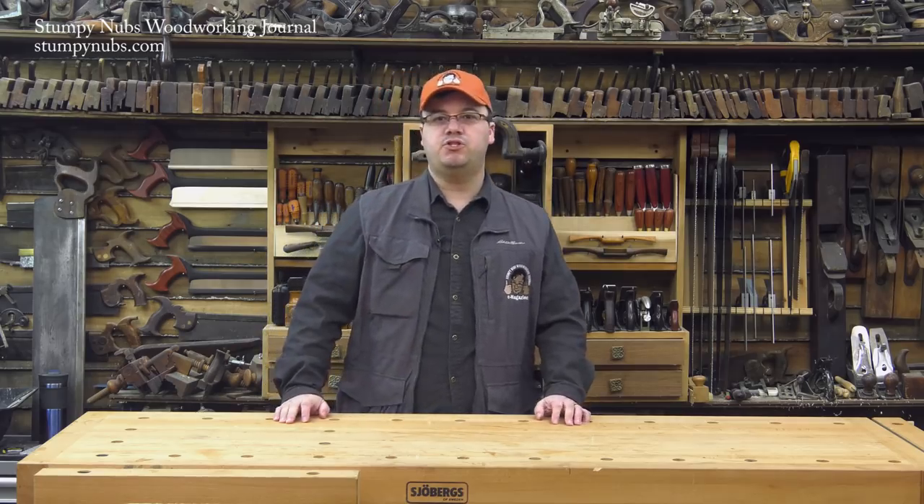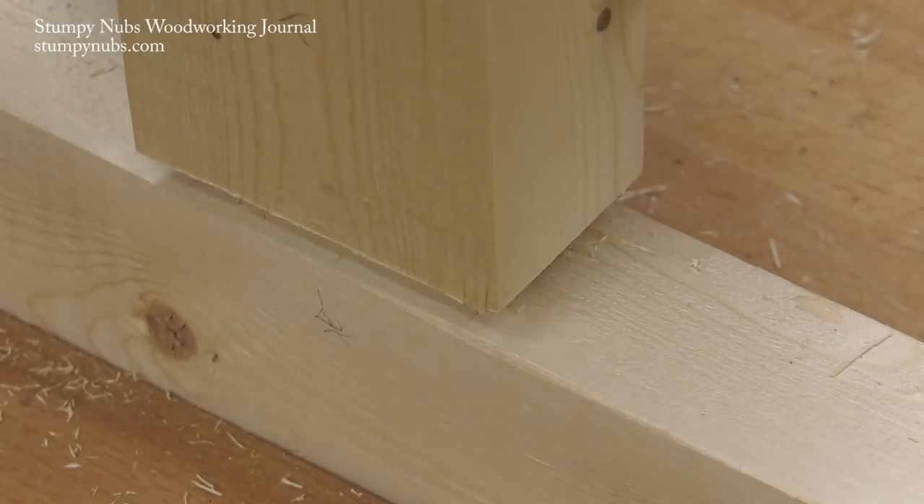Hi, I'm James Hamilton from Stumpy Nubbs Woodworking Journal and today I'll show you how to cut tenons on a table saw sled.